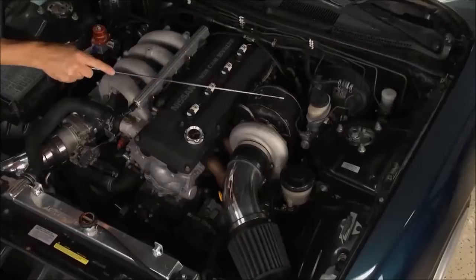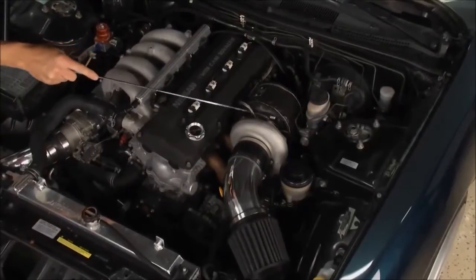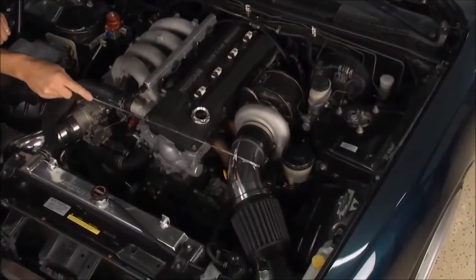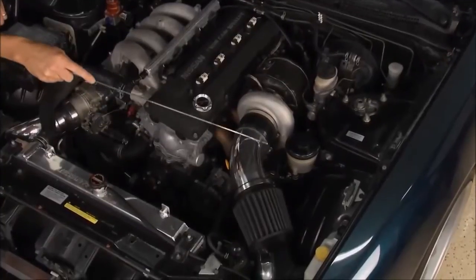It all starts right here at the turbine. The turbine is connected to the compressor. The exhaust is going to spin the compressor, and then what happens is it draws air in right through here. This is the cold air intake.